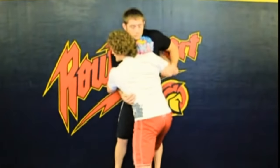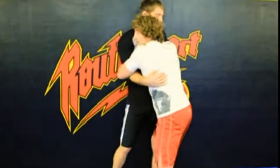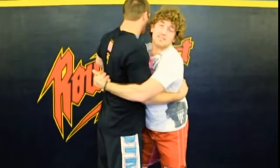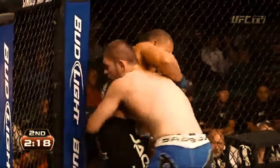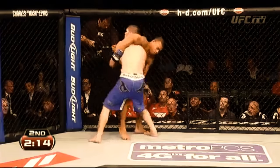This is a strategy favored by Ben Askren, who demonstrates using the fence to secure your body lock and then rotating your opponents away from it to prevent them from using the fence to keep balance. Once Khabib secures this, he will then use a series of inside trips, outside trips, or brute force lifts.